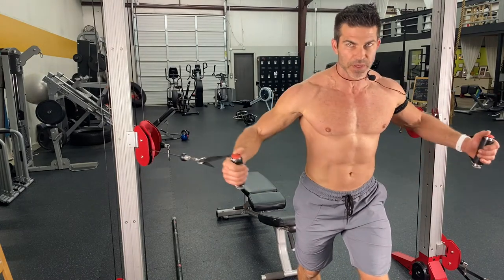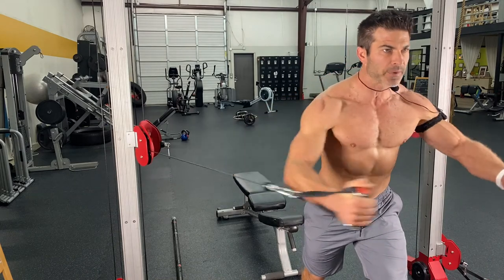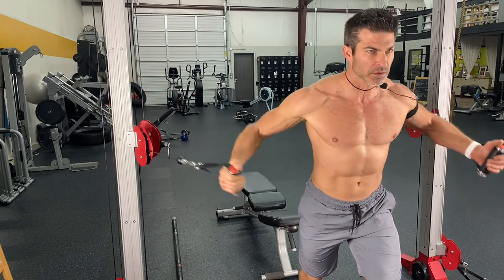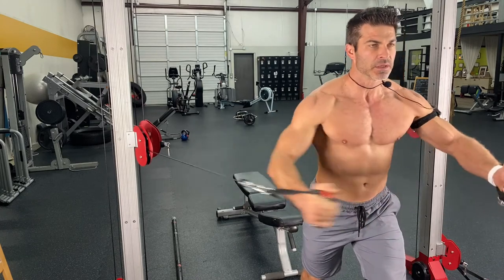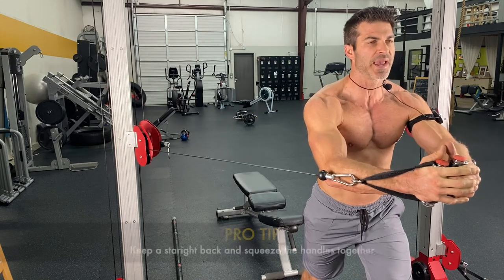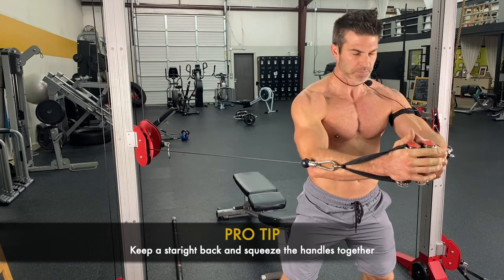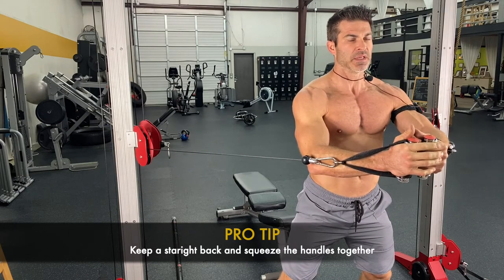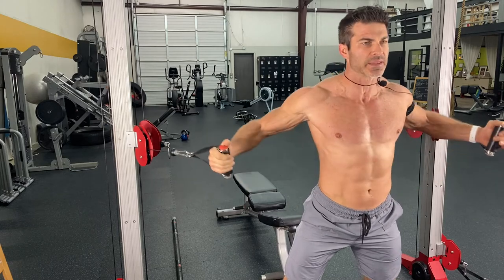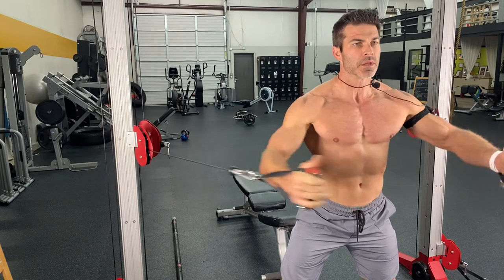You want it to be challenging, but you don't want to tax your shoulder joint that much. So you just want to get that flow in there. You're squeezing those handles together and you want to be nice and tall and straight. We're not trying to drive it into the upper part of the chest — we're trying to get that major pec muscle engaged.